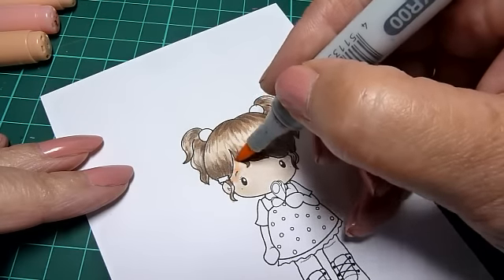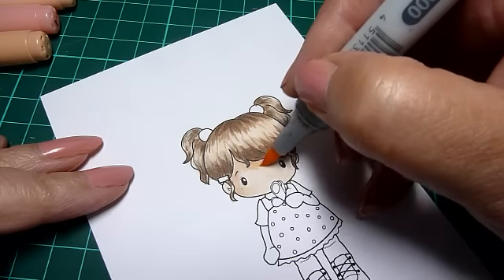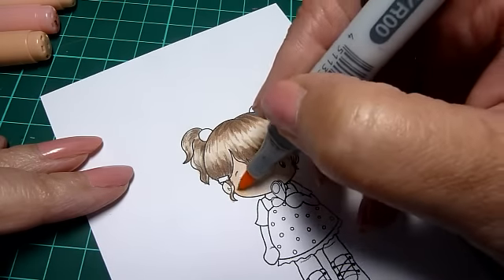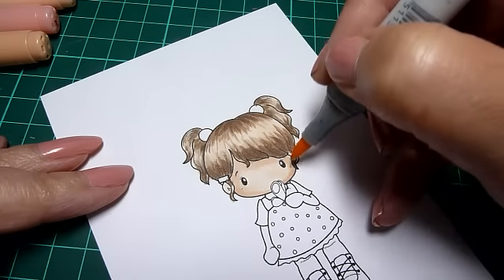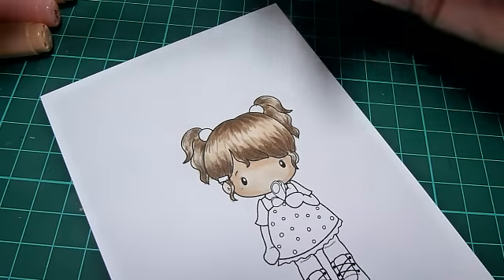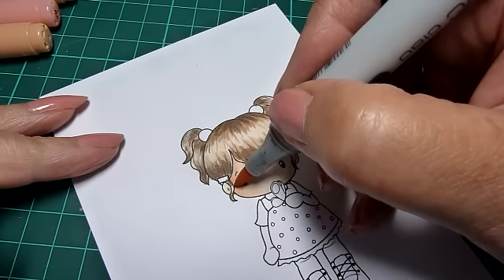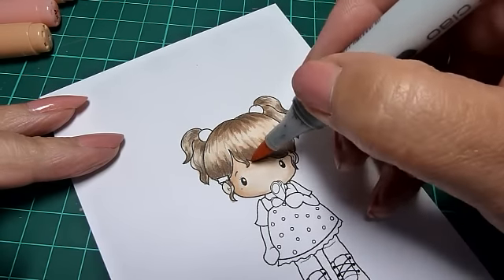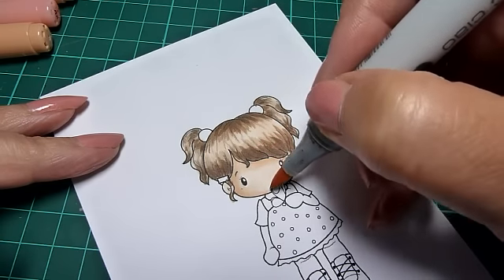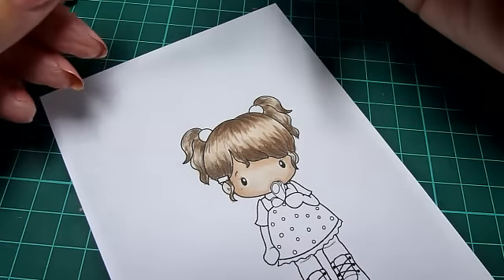Then I take YR00 and start the shading — around the top of her face, certainly underneath the fringe, around the sides and at the bottom. Then I take E21, again around the very tops, in the shadow under the fringe — just little tiny dabs around the butterfly as well, to give a bit of depth onto the butterfly when that's colored.